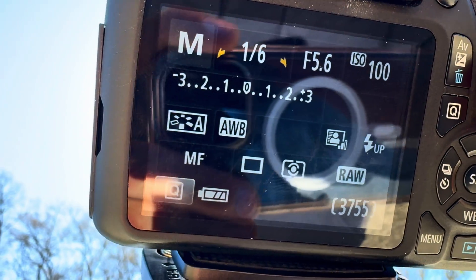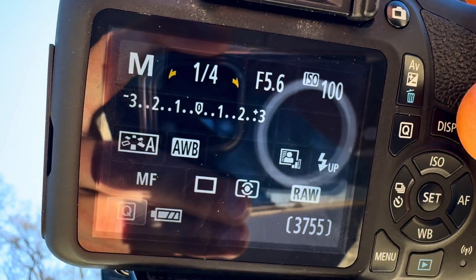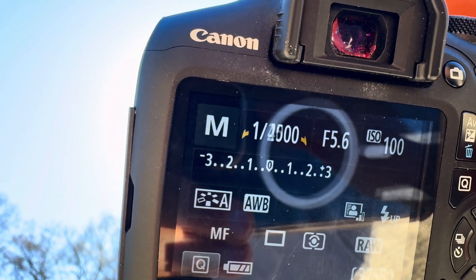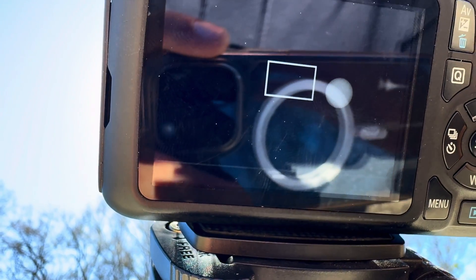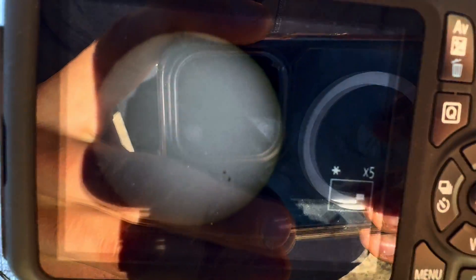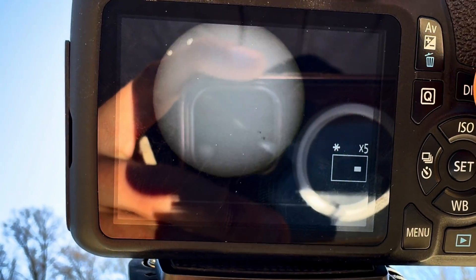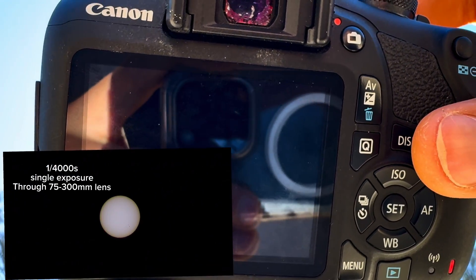Go to the settings on your DSLR camera — as you can see, it's currently set at one-sixth of a second. Lower that down to about one four-thousandth of a second, and that's when you're going to see the magic happen. Go back to the live view, zoom in, and here you can actually see the details on the surface of the sun. You can see the actual sunspots on the sun itself, and if you want to get good images of the sun's surface, that's when you go ahead and take pictures at that shutter speed.